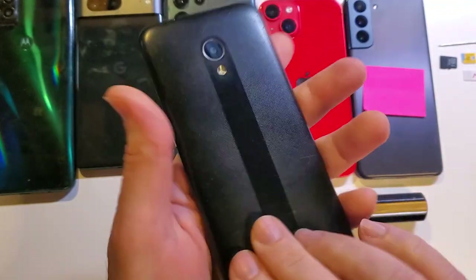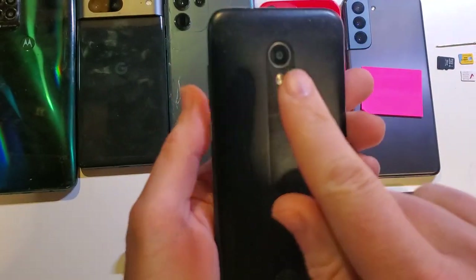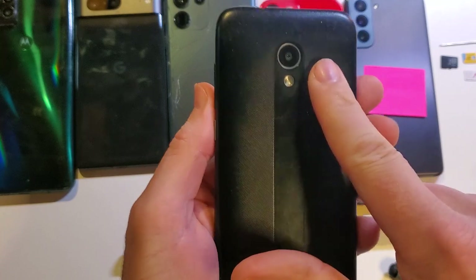Let's learn how to take the back off in case we need to change the battery, add an SD card, or change the SIM chip.